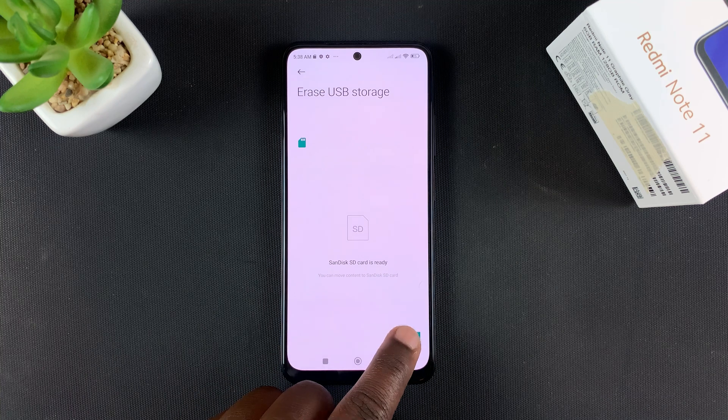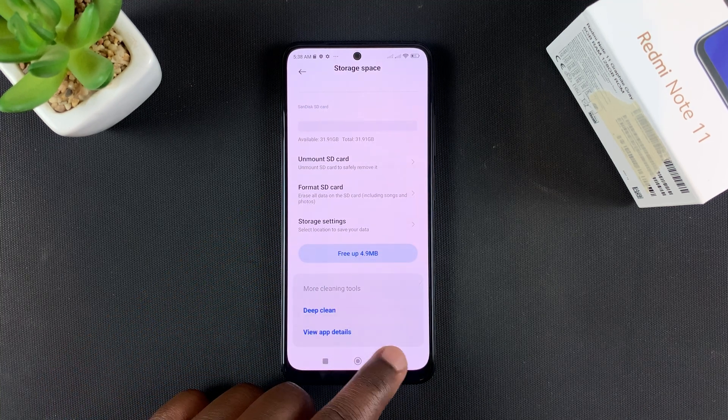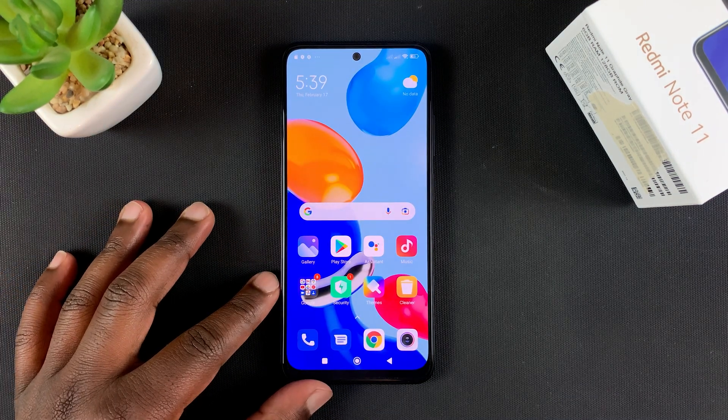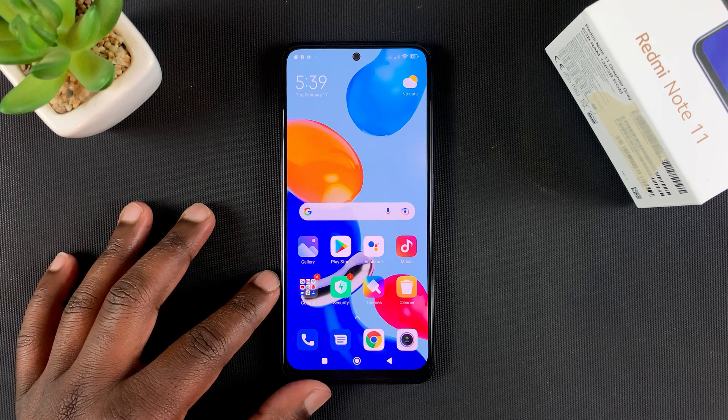And that's it — it's as simple as that. That's how to format your SD card on the Redmi Note 11. Thanks for watching, leave your comments and questions down below, don't forget to share and subscribe for more tips. Until the next one, my name is Chris and I'll talk to you guys soon.